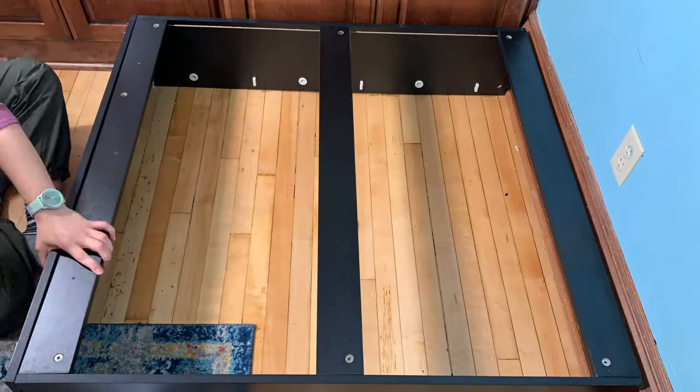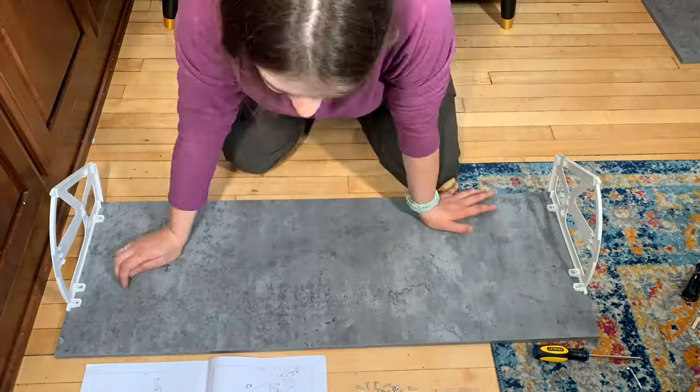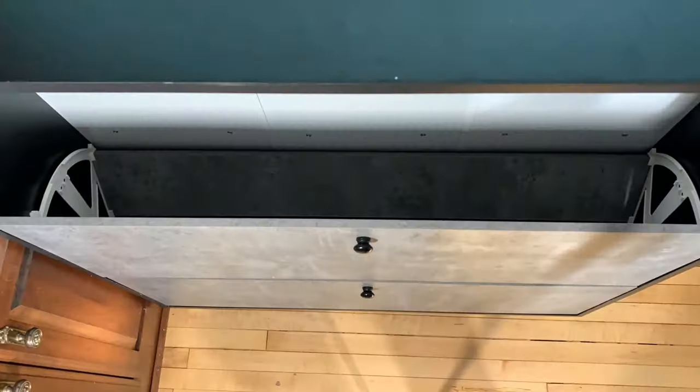It comes with a very detailed manual that gives you step-by-step information on how to put it together. You will need a hammer, a flathead, and a screwdriver in order to put this together, and I would recommend an electric drill if you have one of those as well, just to speed it up a little bit.